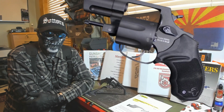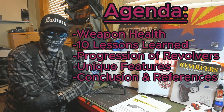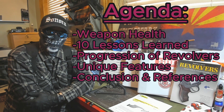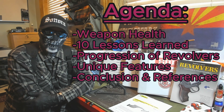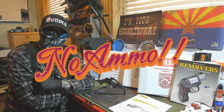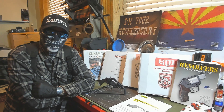Hey guys, this week we're going through the tour of C-56 again. We'll be covering weapon health, we'll be covering 10 lessons learned, and we'll be covering the progression of revolvers and some unique features that we see in revolvers. The references for this video will be below. As always, we have our eye pro on, we have a clear workspace with no weapons, and our weapons will be cleared multiple times.